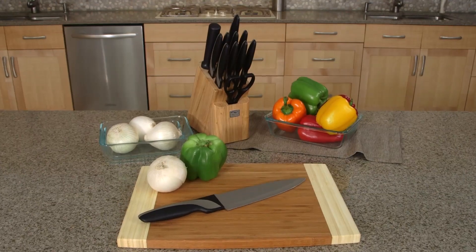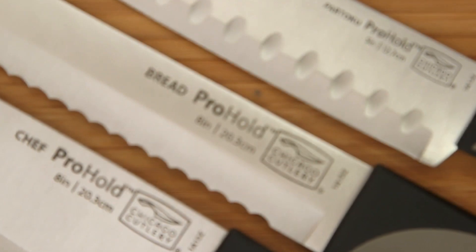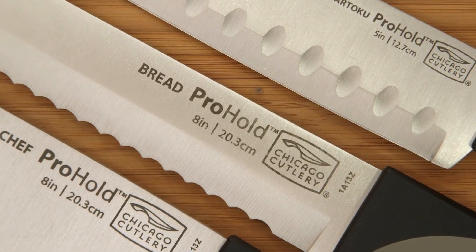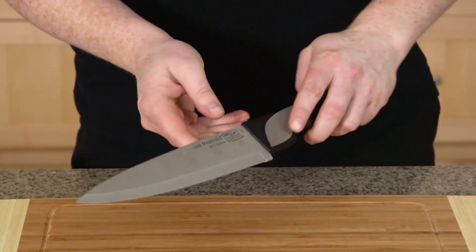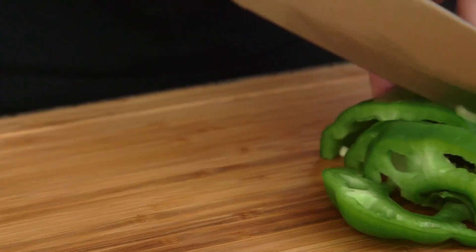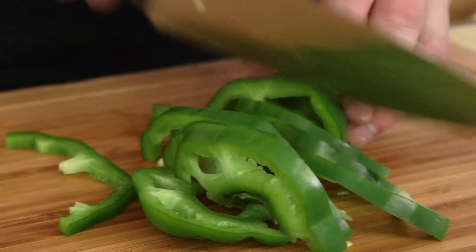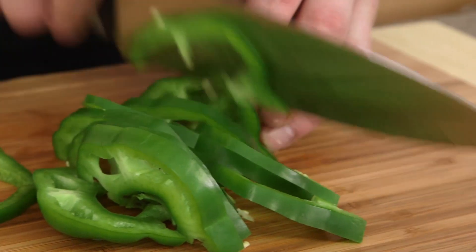The Chicago Cutlery Pro Hold 13-Piece Block Set allows you to experience the same cutting performance expected by professionals. The innovative grip guides your hand to the optimal position on each knife for superior control and cutting. It will make food preparation easy and effortless with that chef's touch.